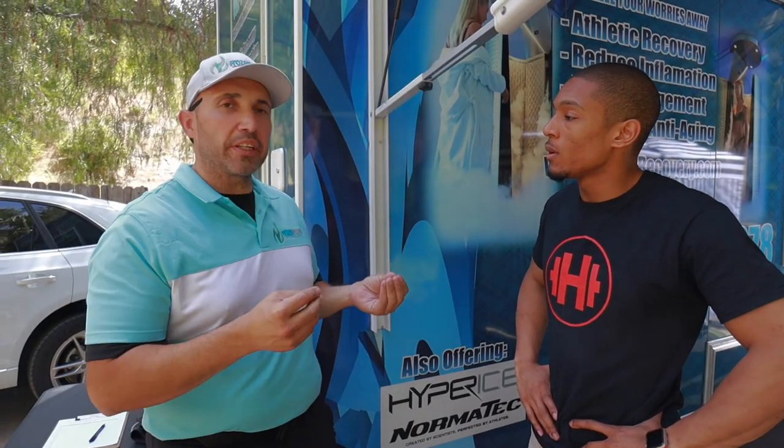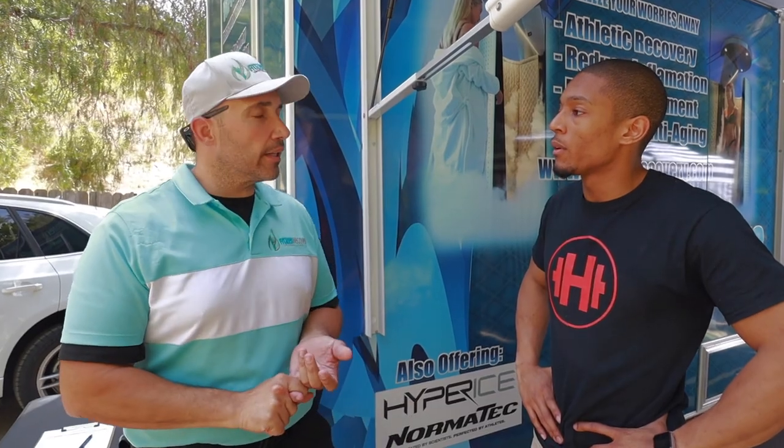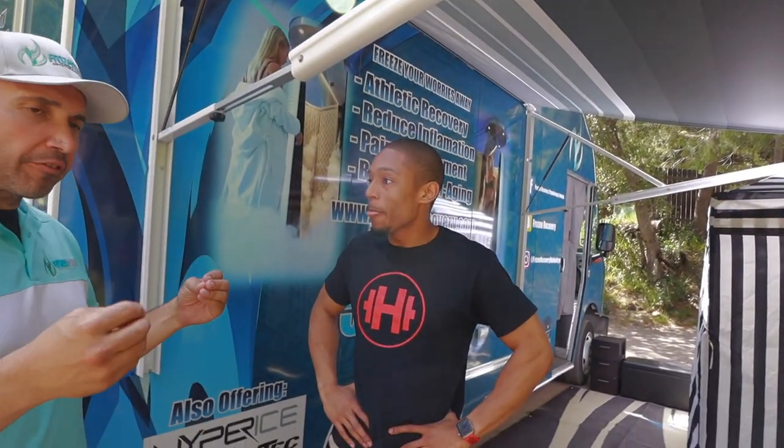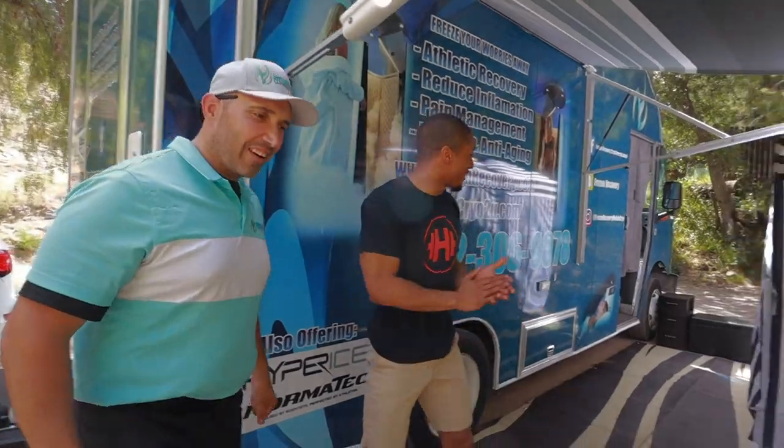What has it got to do for my body? Explain it to a five-year-old. Pretty much it is a simple version of an ice bath, except in about three minutes we can give you the same effects that it'll take you 10 to 15 minutes in cold water. We use liquid nitrogen to freeze your body to negative 240 degrees — get rid of some inflammation, soreness, get that blood flow, fresh oxygenated blood to your extremities, and get you ready for your next workout.